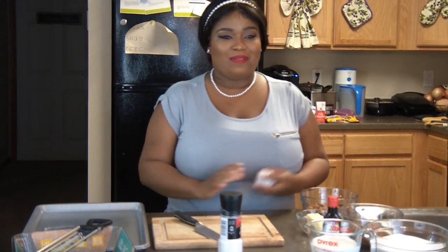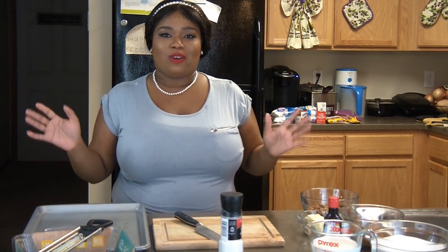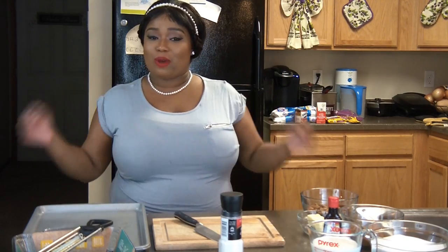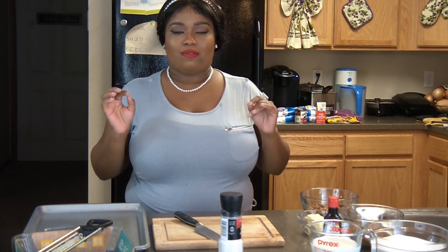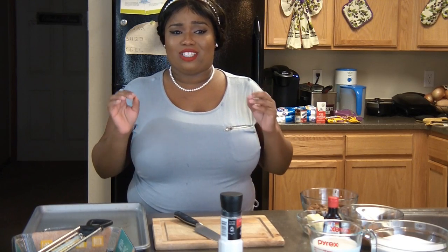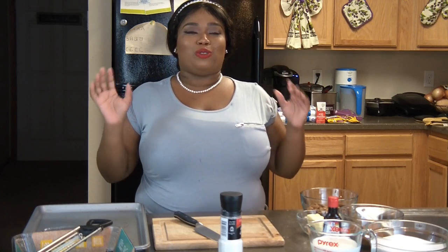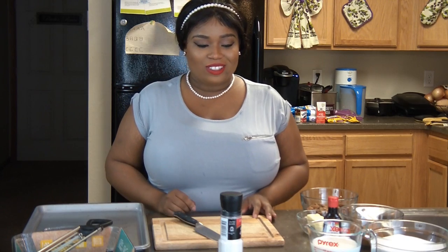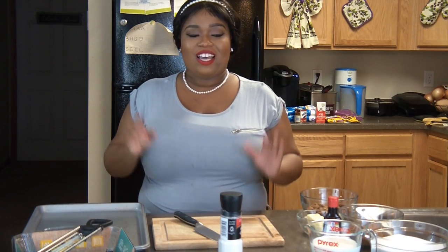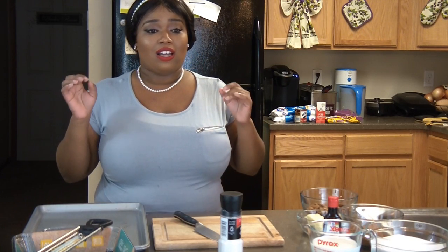Hey guys, welcome back to Bama Girls Cafe! I'm so excited to be back giving you guys another video. I just want to say thank you to all my new subscribers. The channel is really growing at a rate I never imagined — I'm at 210 subscribers. It took me forever to get to 100, so I'm super excited to be breaking the 200 mark. Y'all just don't know how much this means to me.